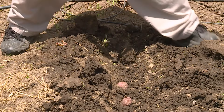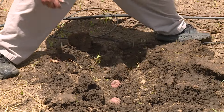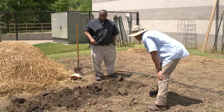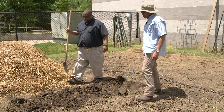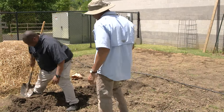So the flesh side with the eyes goes down in the ground. Just right there, and there you go. Then you'll simply come back — you can take your shovel or what have you, or just take your hand — and cover them over.